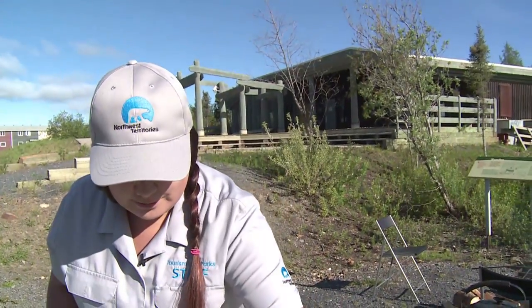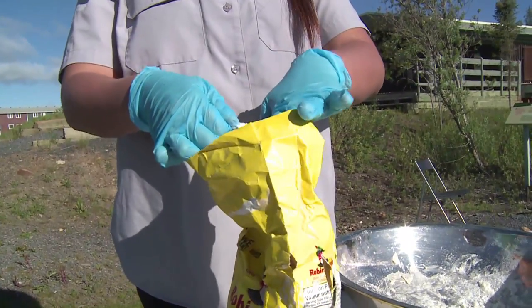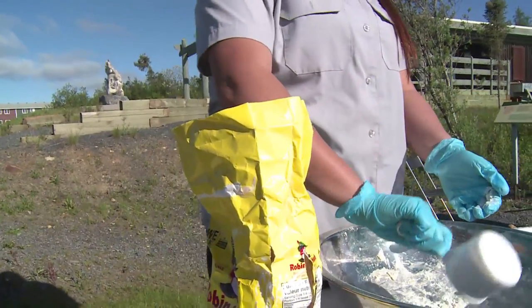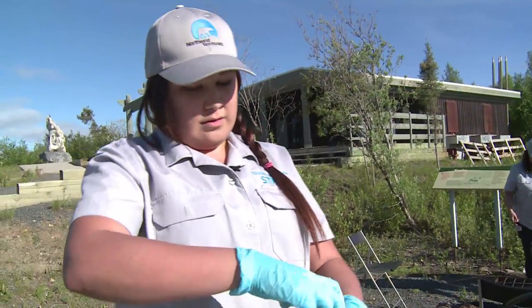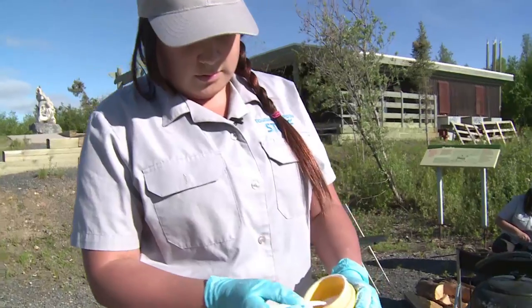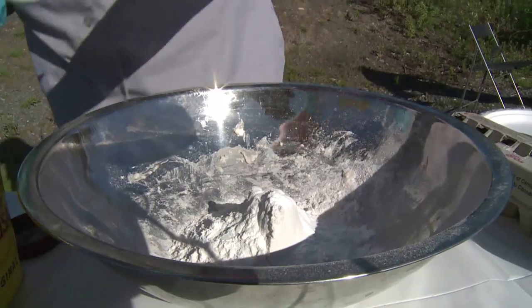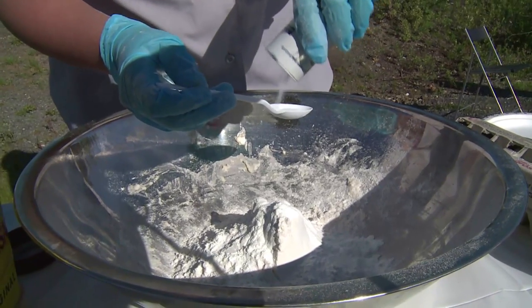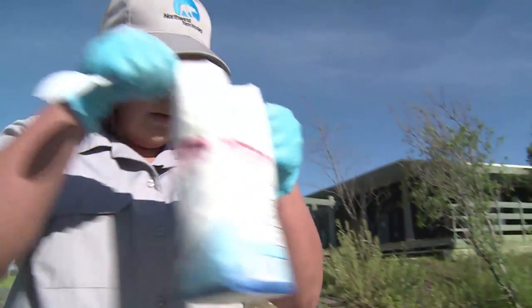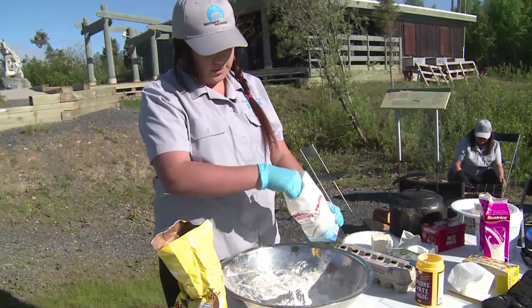We're going to start with a bowl. We have a cup measure, just going to grab two cups of flour. We have our baking powder — it's four teaspoons — and our salt. We have one teaspoon of salt, and our sugar, which is two tablespoons.